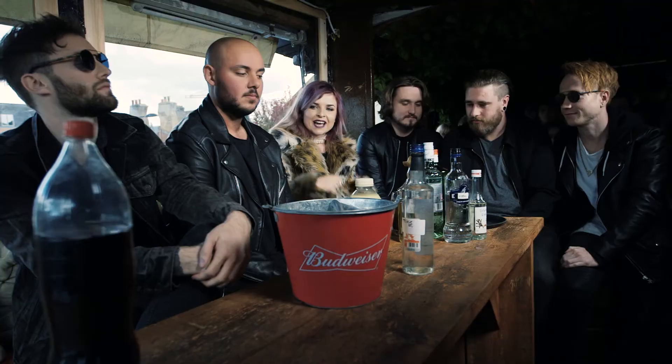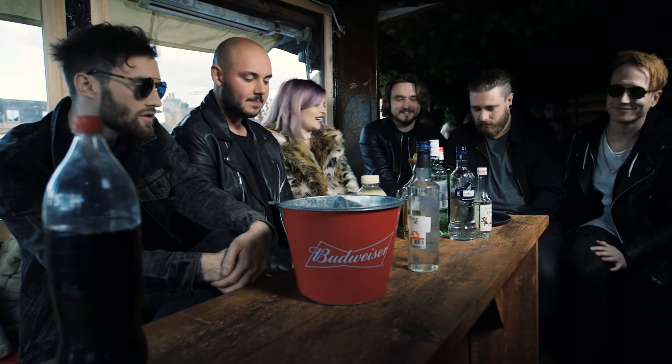So this has been On The Rocks with Mallory Knox. If you want to know how to make these cocktails properly, then don't forget to check out our other videos, and also don't forget to subscribe. Thank you boys for coming down. Thank you.